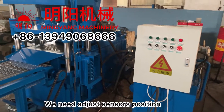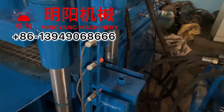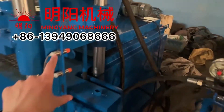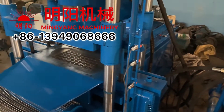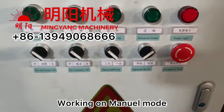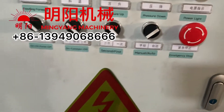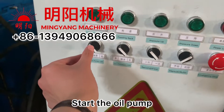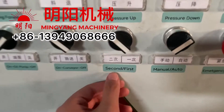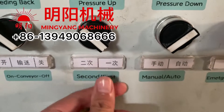We need to adjust the sensor positions for the five sensors — there are five total. First, we need to work in manual mode. Then we start the oil pump. Feed the material once to prepare.